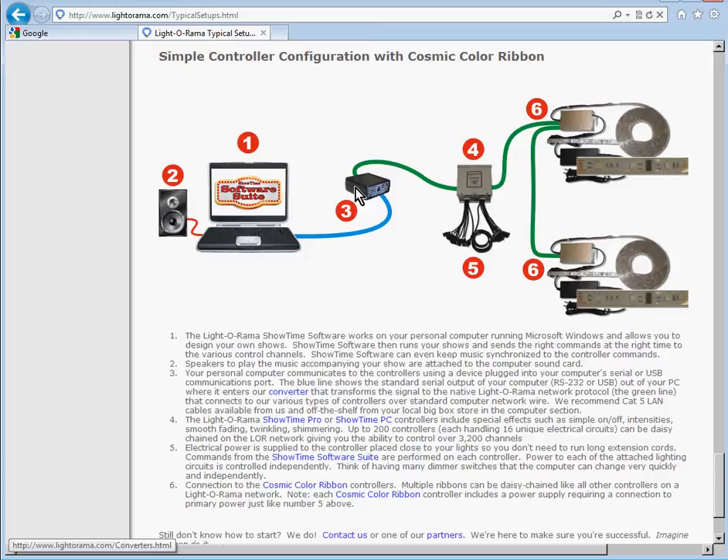Here they have a computer, and this is a USB-485 adapter. In this setup, they have one 16-channel controller and two Cosmic Color Ribbon controllers. If you buy a CCR, it will not use any channels of your 16-channel controllers. This 16-channel controller would be used to control 16 standard light strings, like you've always been doing. As you add a Cosmic Color Ribbon controller, it daisy chains to that controller, and each controller is independent of each other.